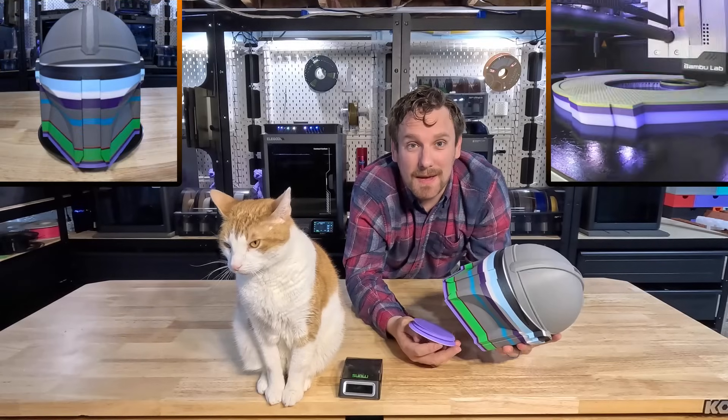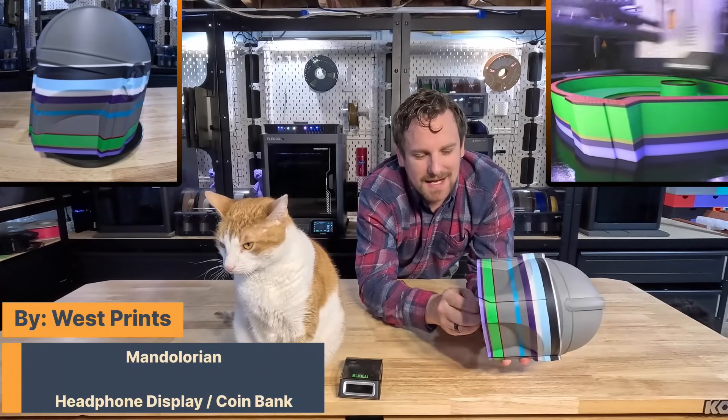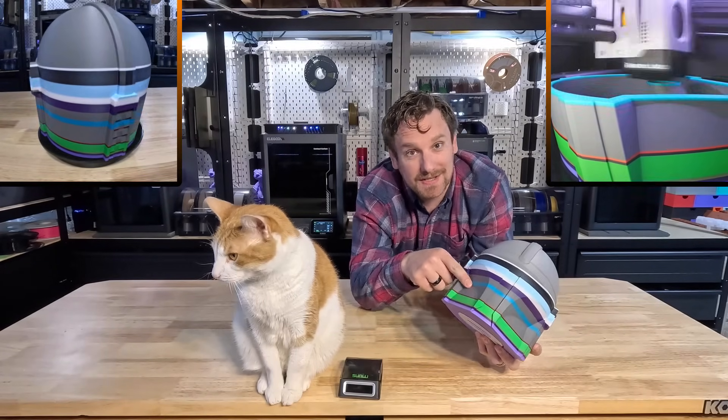And there you have it, everyone. I went off and printed the Mandalorian piggy bank slash headphone holder from West Prince, and the color transitions were absolutely amazing with the connections between the colors using the Sunlu new filament connector.